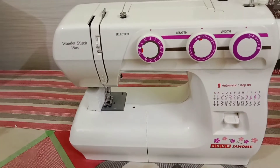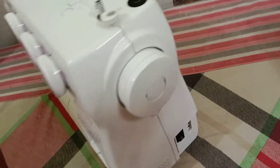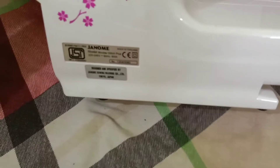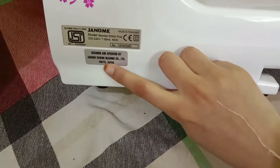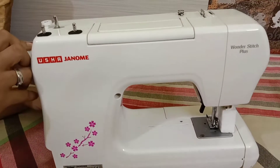Interlock, buttonhole, pico — all the stitch functions are in this machine. Now you can see the back of the machine. This is designed and specified in Japan, Tokyo, so this is the design of the machine. It features Japanese technology, and here you can see the back of the machine as well.